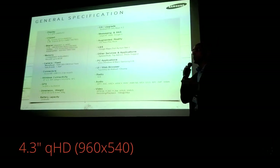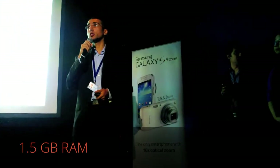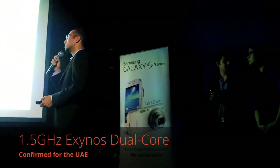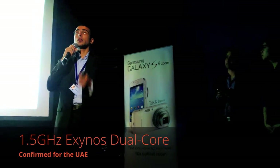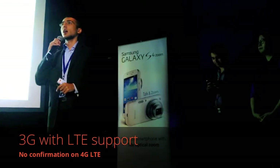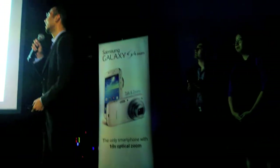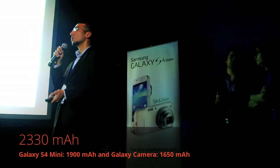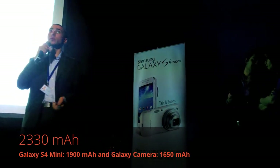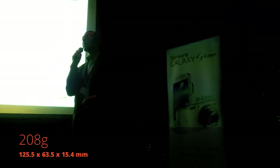These are the specs. The screen is 4.3 inches. The RAM is 1.5 GB, and the processor is Exynos. The network will be 3G — let's just say 3G. The battery is 2330 mAh, and the weight of it is 208 grams.